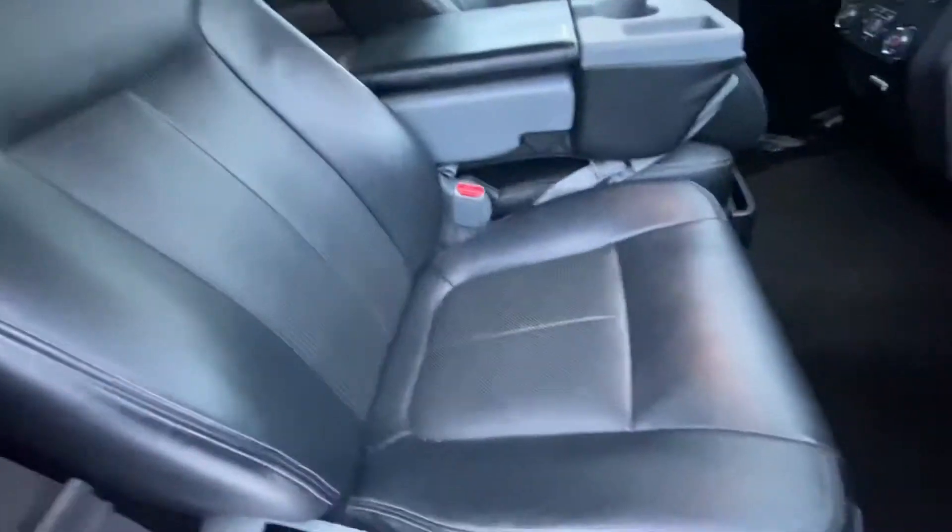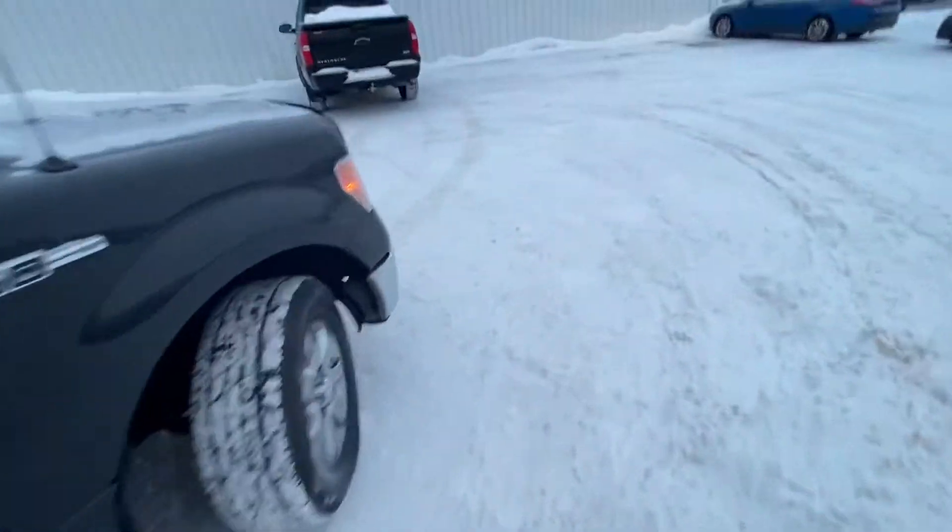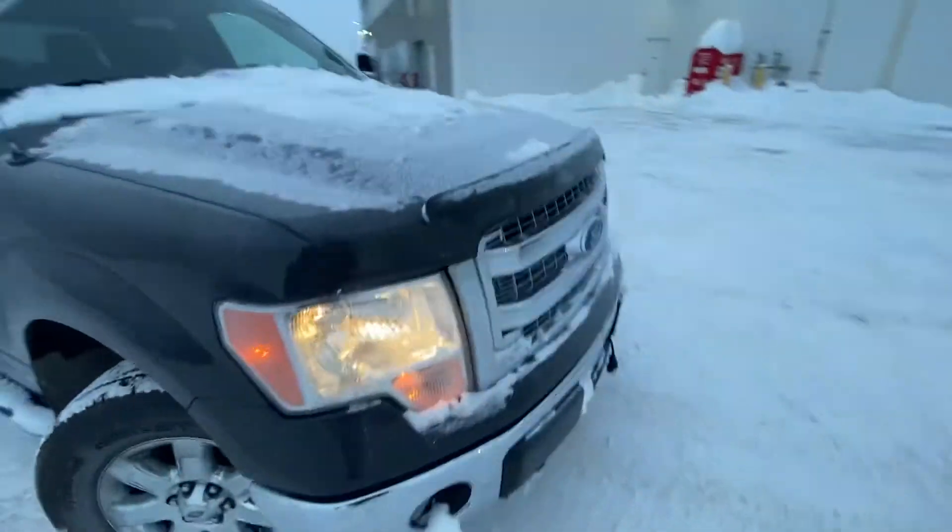Here are the passenger seats — as you can see, still in great shape. There's a middle seat I'll flip up. Sorry, the seat belt was caught — there you go. I'll hop in the driver's seat here, but overall it's in good shape.